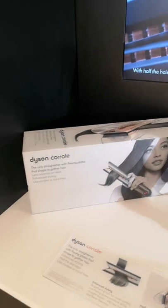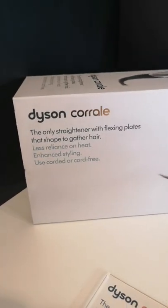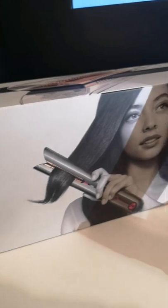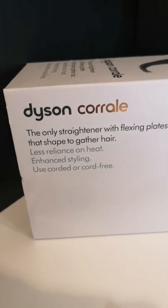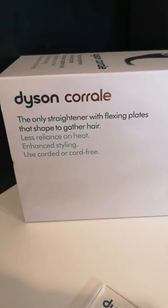I hope you've enjoyed this brief tour of the Dyson Corral. If you have any questions or want to learn more, feel free to contact me in the comments below or message me at LydiaEllenStylist on Instagram. Thank you!